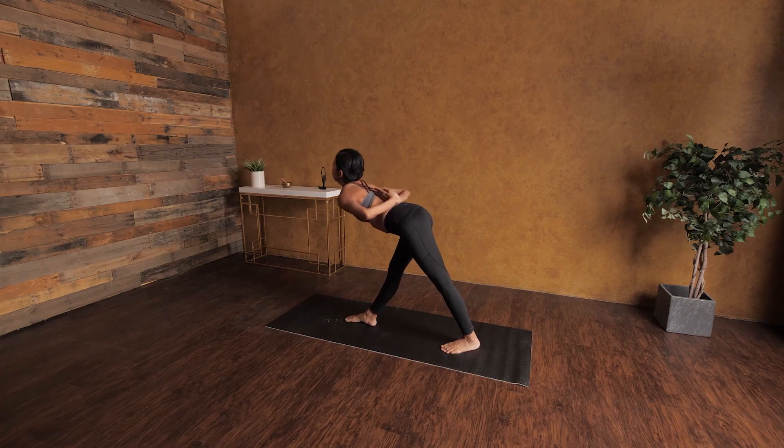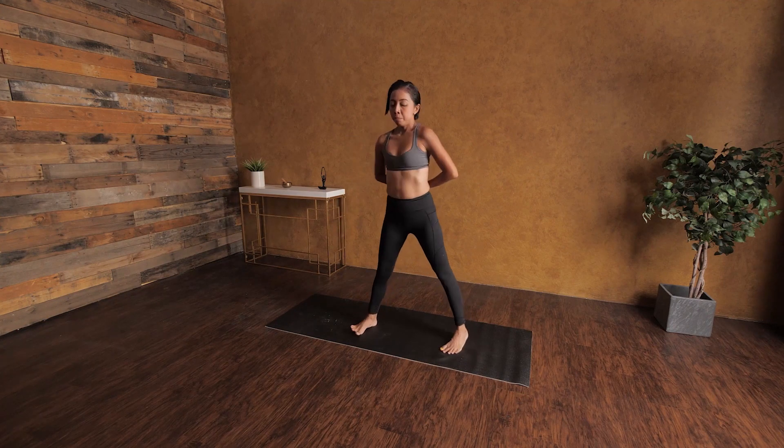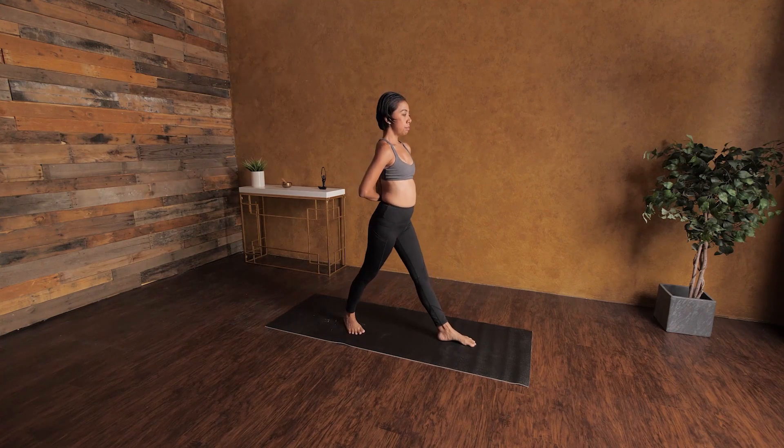Step your right foot to the back. Inhale, deep breath. On your exhale, fold forward to your right leg. Both of my legs are long — the muscles are already long — but if you need to bend your knees, please go ahead and do it. You don't need to fold and kiss your knees. Do whatever you can, and when you're ready, come back and then turn to the front.